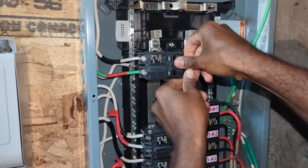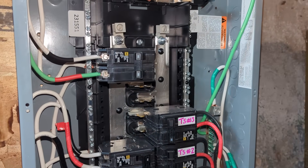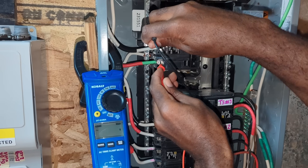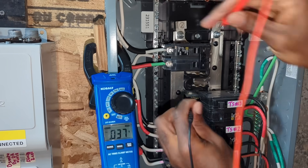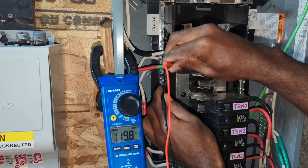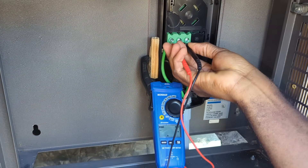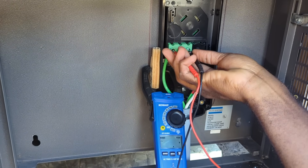After installing both wires and the breaker, I place it down and push it in place. Now I'll use my multimeter to make sure everything is working properly. L1 to L2 should be around 240 volts — getting 239. L1 to neutral should be around 120 volts — getting 119.7, and 119.9 on the second one. I repeat the same test on the outside, getting 239 between L1 and L2, 119.7, and 120 volts between L2 and ground.